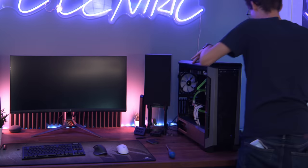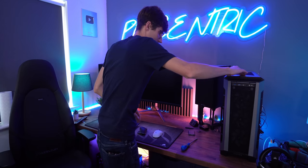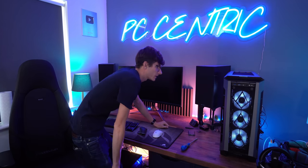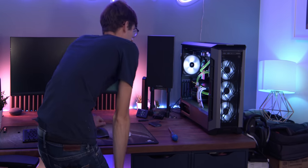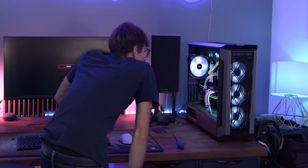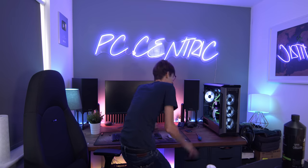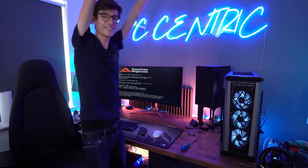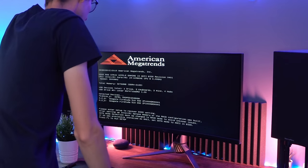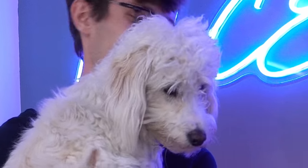Right, here we go then — moment of truth. All the cables are plugged in, it's looking pretty neat and tidy. I did have a bit of a mare — I actually plugged in the CPU power while the power supply was on powering the pump because I was a bit of a numpty — but everything else should be ready to go. I've turned it off at the back, I bloody hope so. Okay, we have fans! Whoa, that looks incredible — please work, please work, please work. The screen has done something — oh my god, this is the best-looking PC I've ever put together by a long margin.